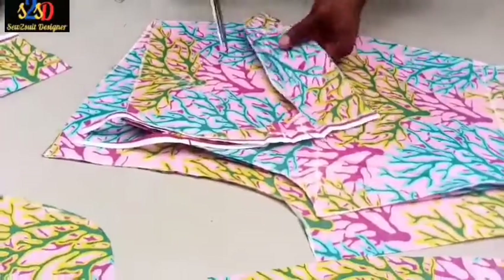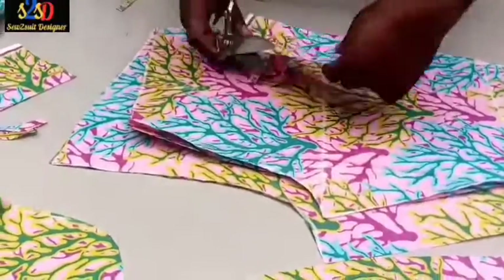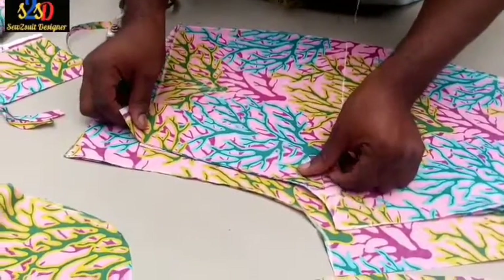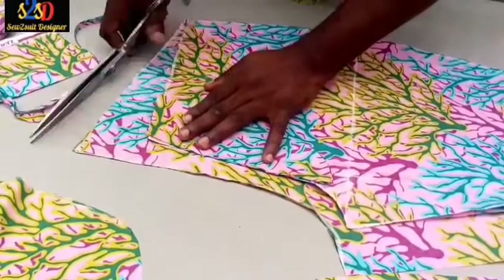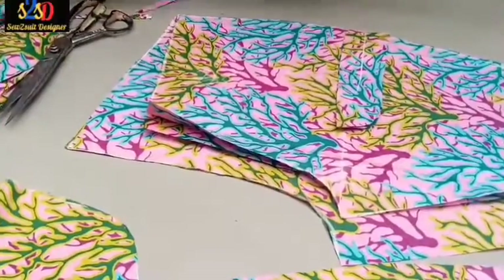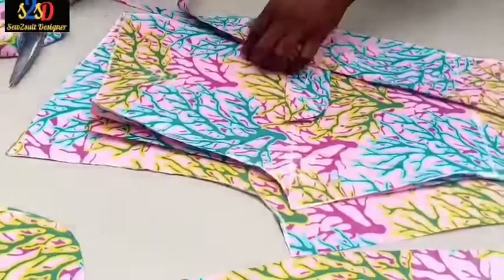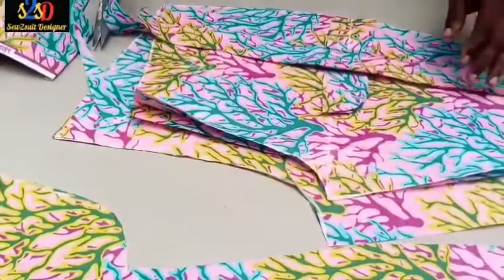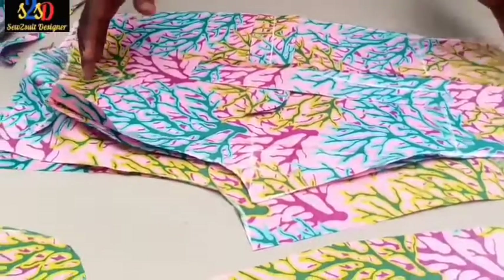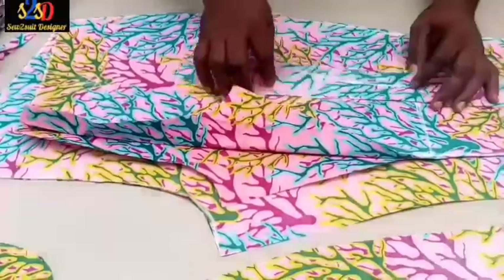This is the trouser piece. I will take this section out — this will be for my fly piece. And here will be for the waistband. I will use this for the waistband. Other pieces like the side pocket and the welt pocket will still come out from the Ankara fabric.